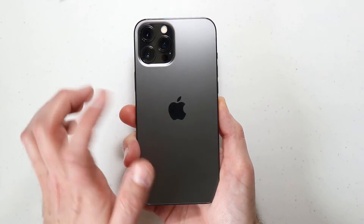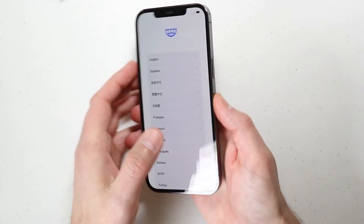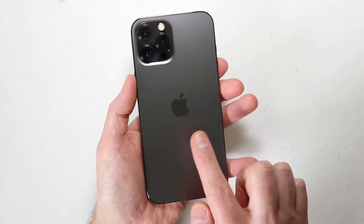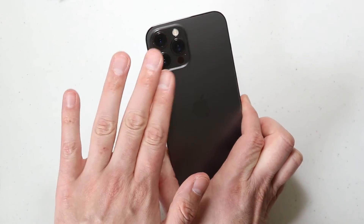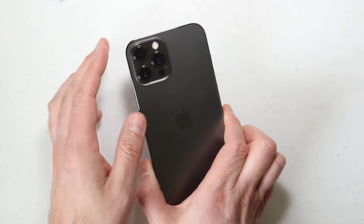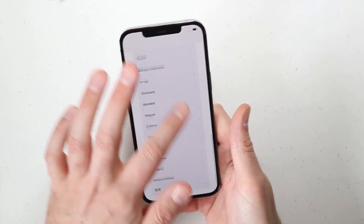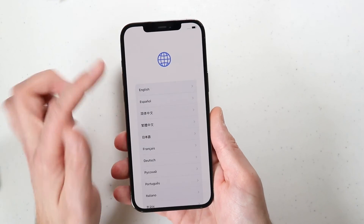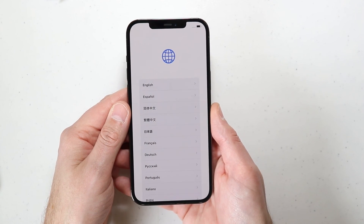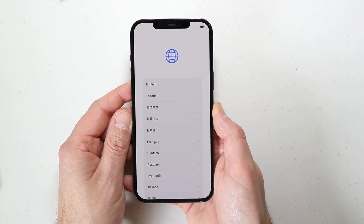The iPhone 12 Pro Max in graphite, the 256GB model — if you can afford to do so, upgrade to an iPhone 12 model, though maybe not this particular one. With the Pro Max, you're getting all of the Max features with the camera and all that good stuff. Check them out on Apple's website. I hope you enjoyed the unboxing and a look at the new phone I'll be using as my main phone. Appreciate you guys for watching — hit the like button if you enjoyed the video, and I'll see you in the next one.